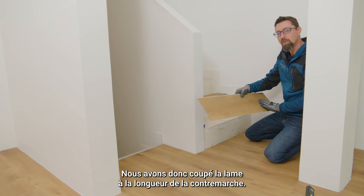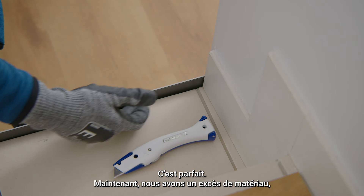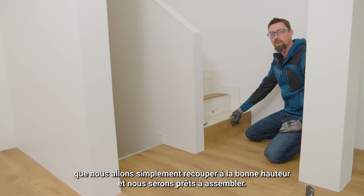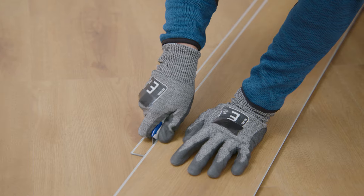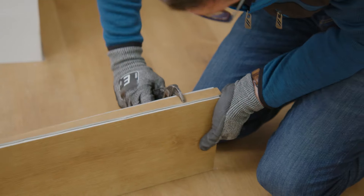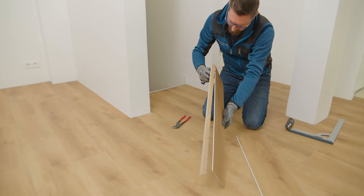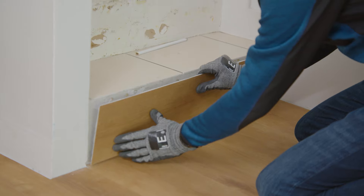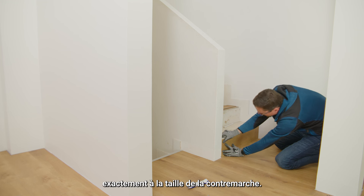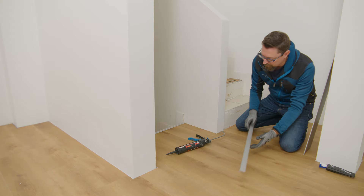We cut the plank to the length of the riser — see, it's fitting. Now we have excess material, so we'll re-cut to the correct height and we will be ready for assembly. Now we have cut the plank exactly at the size of the riser and as everything is fitting, we can start the assembly with all the accessories.